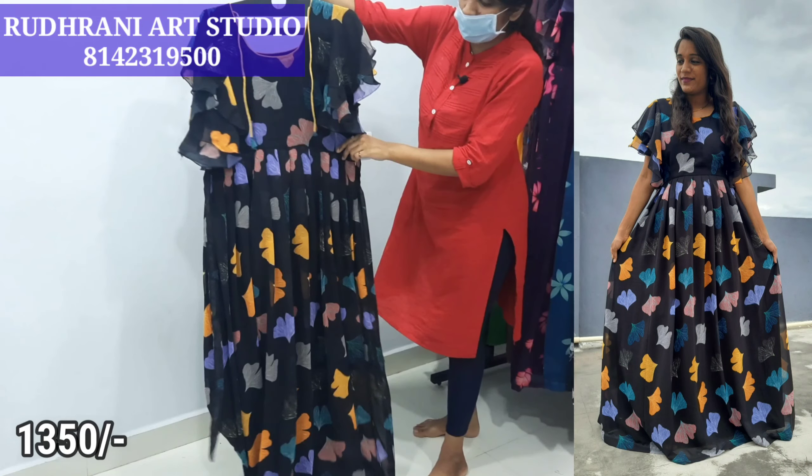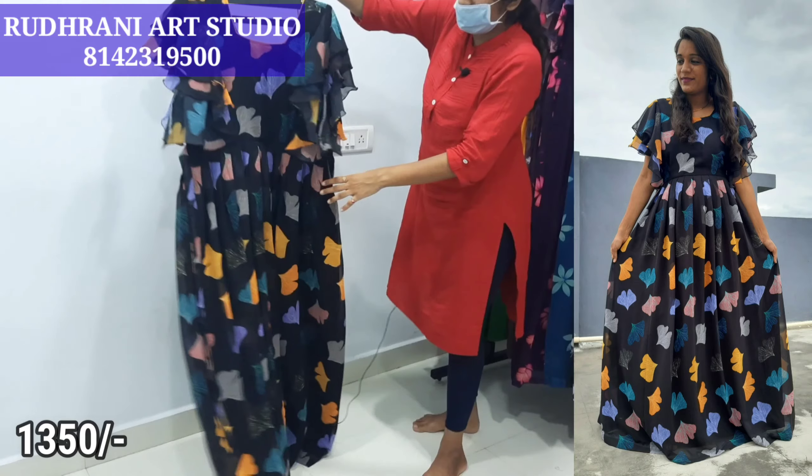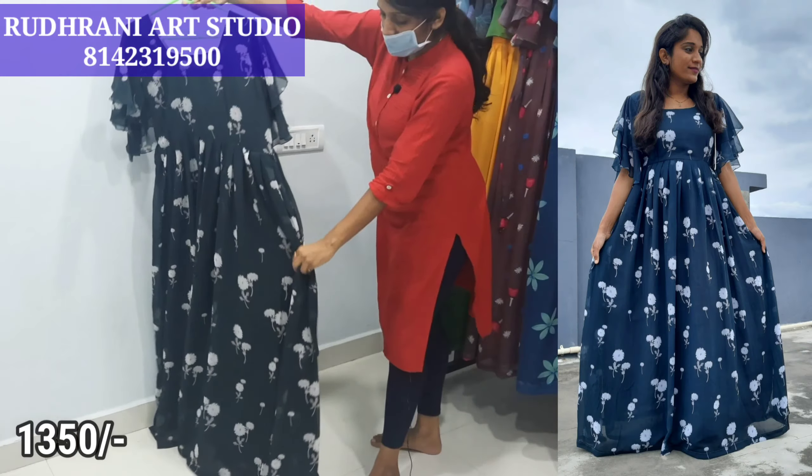We are going to show you maintenance and easy to carry items. We are going to show you a lot of falling materials. We are going to show you beautiful colors.